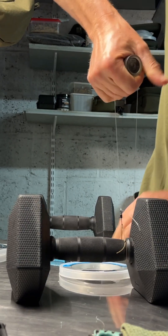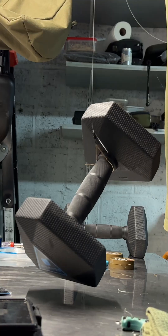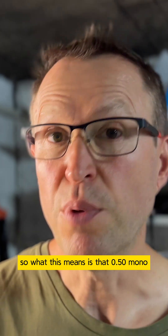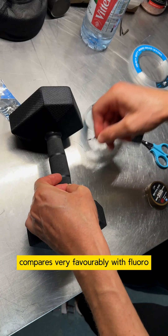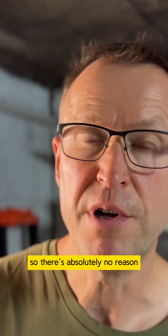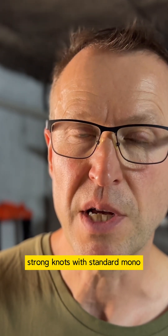So this is the 0.50, 30 pound heavy duty snag leader, and that's a good solid pass. What this means is that 0.50 mono compares very, very favourably with fluero. So there's absolutely no reason why you shouldn't be able to achieve really strong knots with bog standard mono.